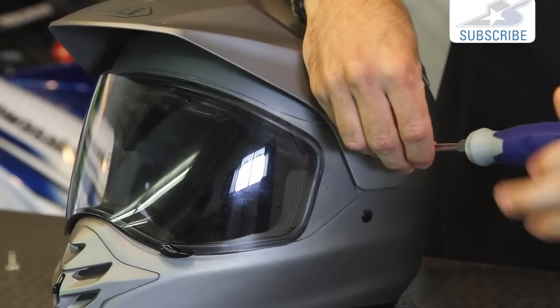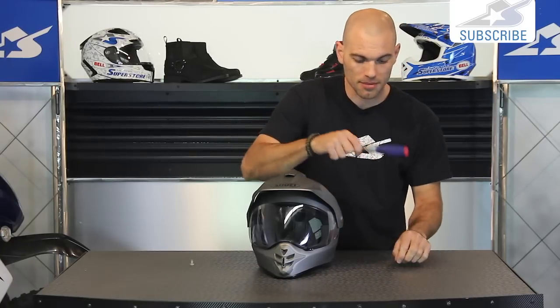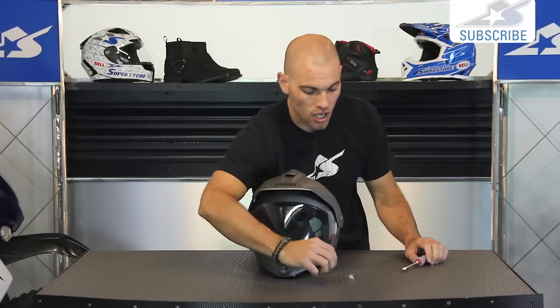I can't remember if Shoei puts an extra set in the box - usually that's the case. Don't throw them away because if you do this a couple of times, I'm guessing you're going to have to replace those with the spares.